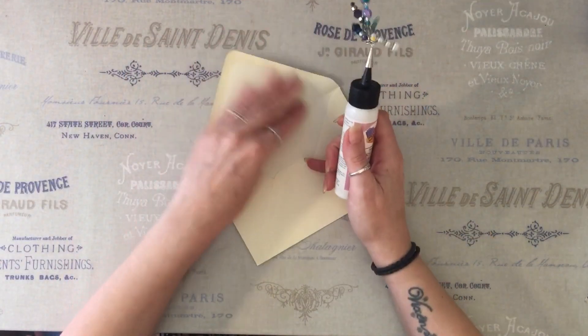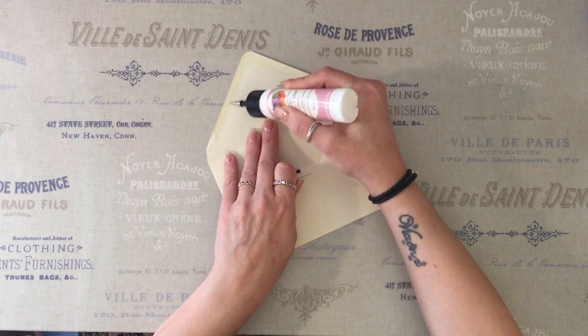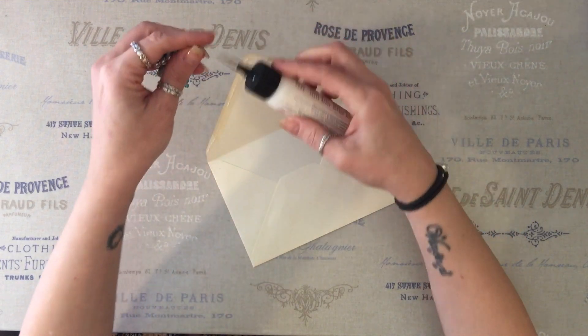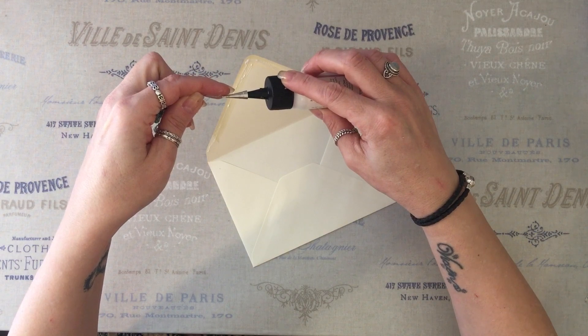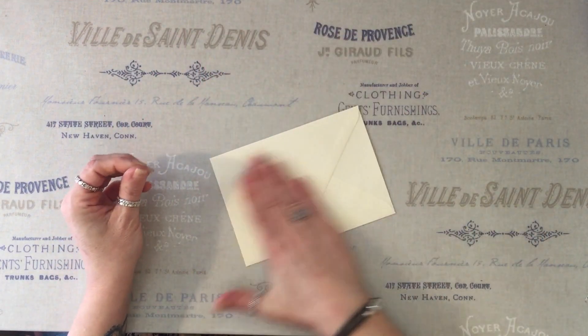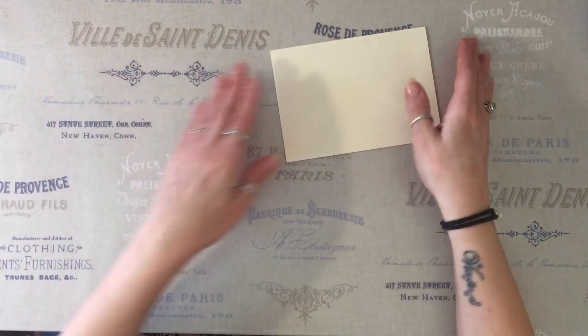So first of all, I'm going to just glue the flap. I'm not going to lick it because I don't think it's going to spread anything, but I'm still not a hundred percent and I don't want to be putting my germs on an envelope.